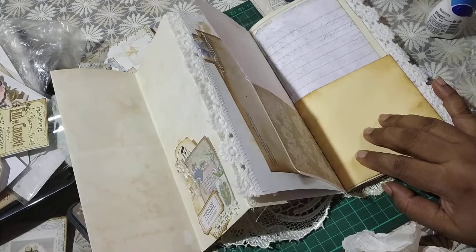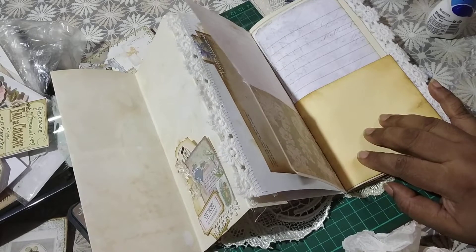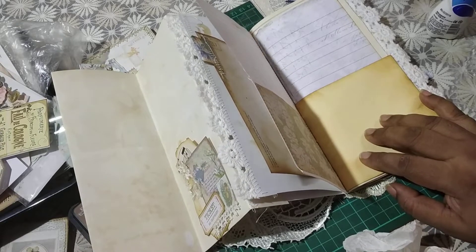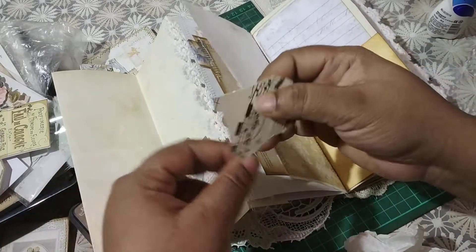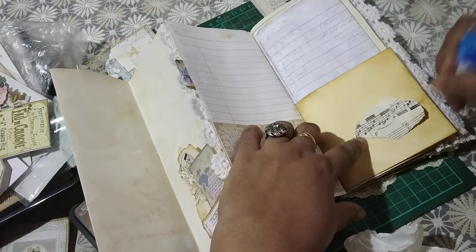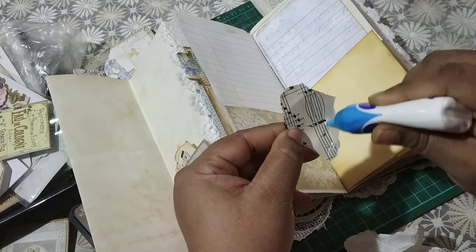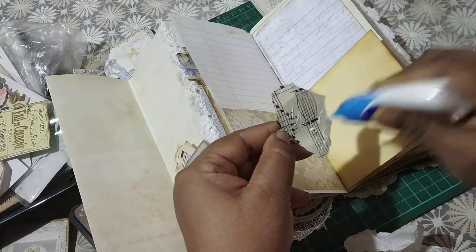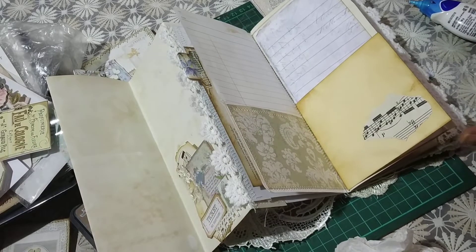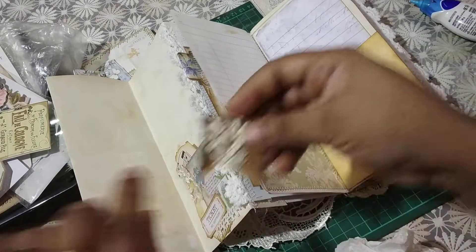If you hear a loud banging noise, that's my neighbour — I have very loud neighbours. Sorry, I totally apologise for that, but that's how things are living in a big city apartment. So I'm going to layer a little bit here — you get to see how random things can be. I'm going to put a little bit of glue and add this. I'm sticking into my stash and I'm not sure what I'm going to add, so maybe I'm going to add this.